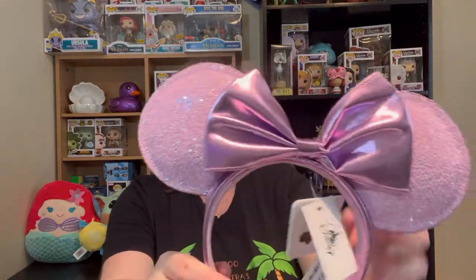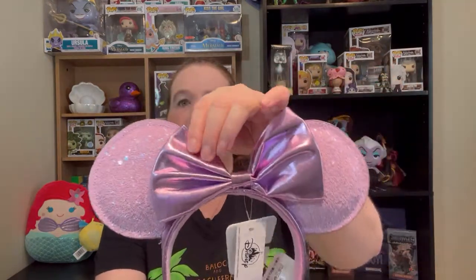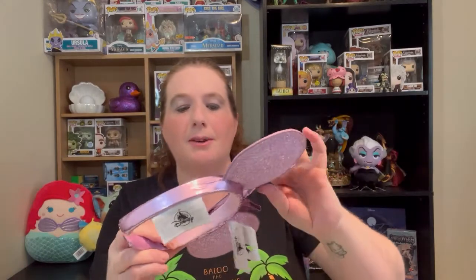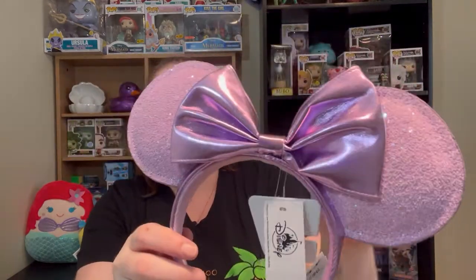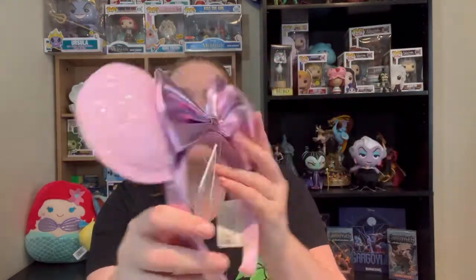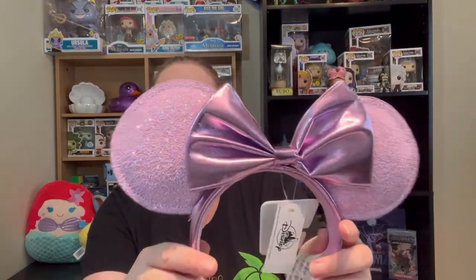So here are the lavender ears. The bow not being completely perfect is a little problematic for me, but I love this lavender color. It's beautiful. Is it lavender or lilac? Look at it sparkle.